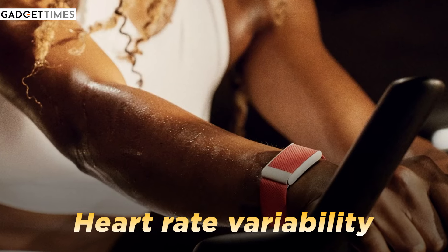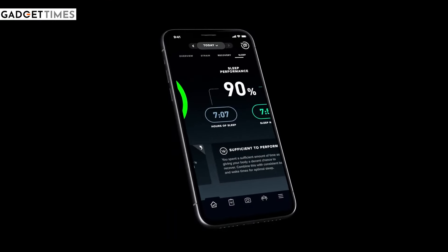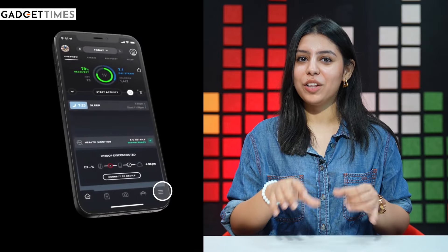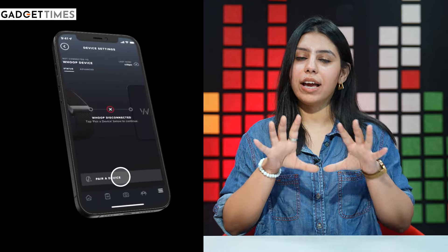The sensors track heart rate and its variability, ambient temperature, movement, and skin conductivity. There are LED and four photodiodes to capture precise data. When you pair it with your app, you can track your cardiovascular strain, quality of sleep, and your activity.